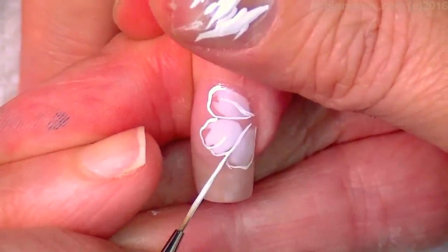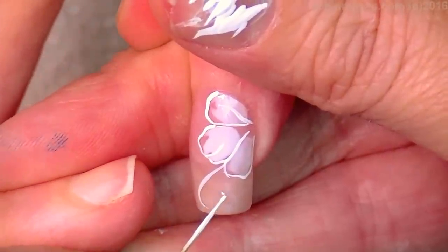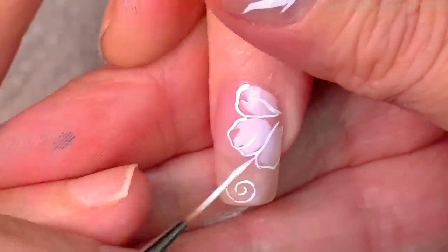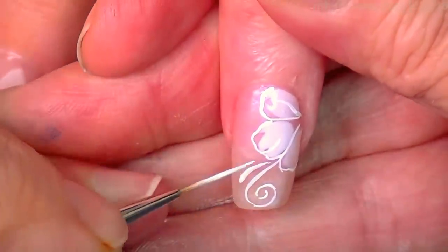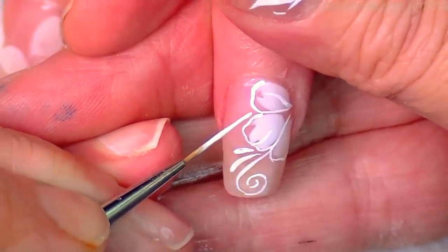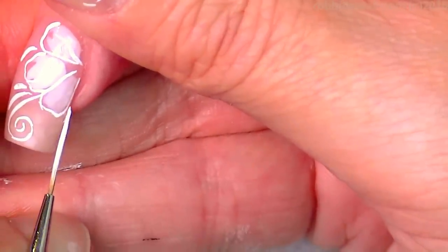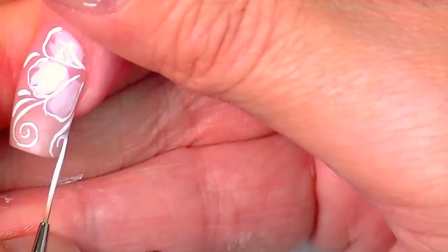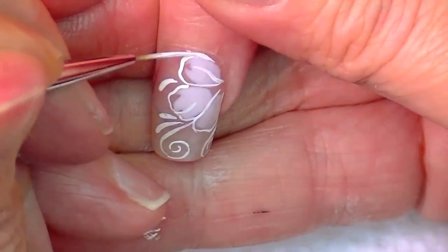Now I'm going to go through. See how I'm not really drawing the line as much as I'm letting the brush draw the line for me on some of these. There's that — going across, touching in.